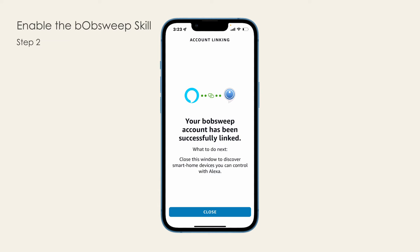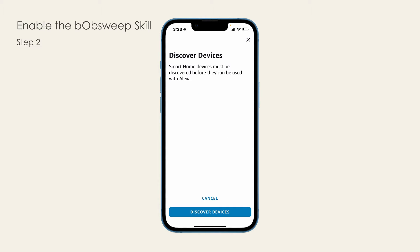Hit Close. At the end of the skill enabling, Alexa may suggest that you search for devices. Skip this step if you're trying to connect a Bob PetHere Slam model to Alexa. On the screen, tap Cancel.